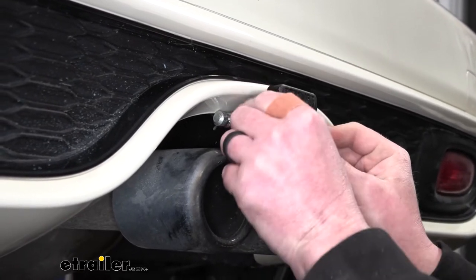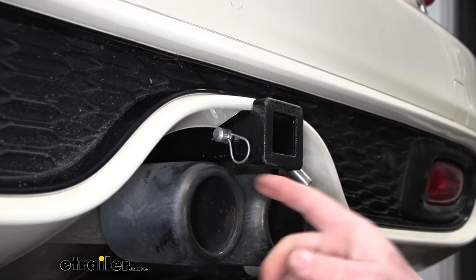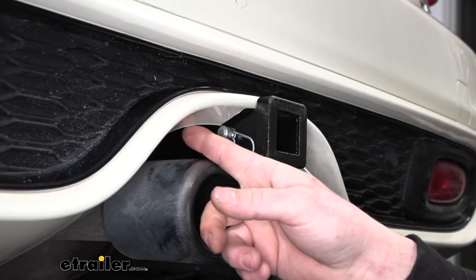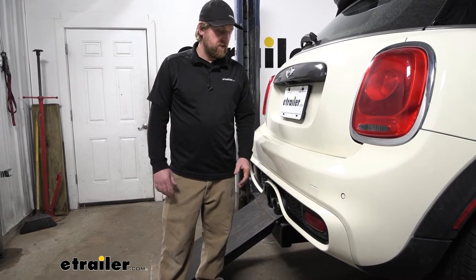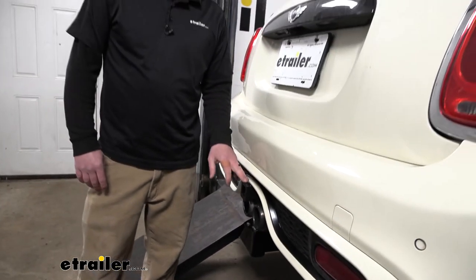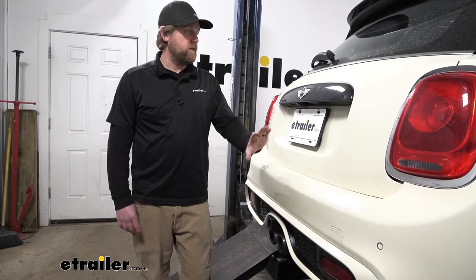The safety chain openings are really hard to get to — they're kind of buried up there. It's probably not a big deal for most people since you likely won't be using them. But if you had to, you can get a hook up there; you might just cut out a little bit of the fascia to make it more manageable. One thing I'm happy to see is that the end of the hitch comes out pretty much flush with the bumper, which is great for bike rack users — it gives you the clearance to fold the rack upright without hitting the back of your Mini.